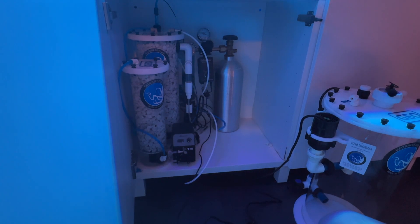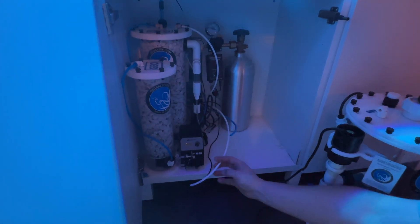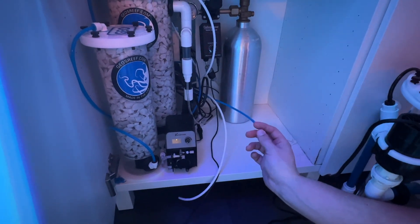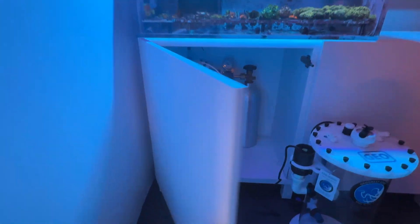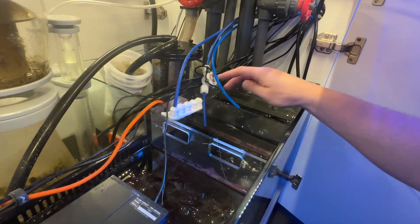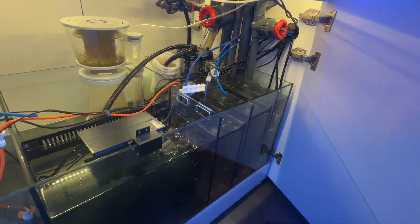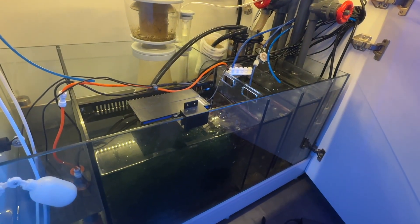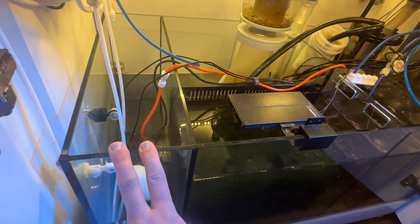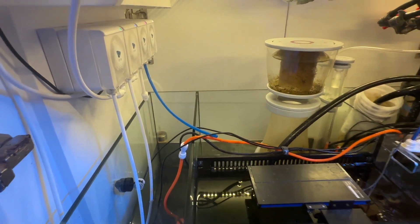Next step of installing the Kalkwasser reactor is to install your RODI tubing. This white tube here is going to be the fresh water supply. The blue line is going to be the outlet. These are both fed through the cabinet into my sump cabinet. The blue line here is going to dump into the filter sock chamber, so it runs through my refugium first. The fresh water is fed from my ATO container through a Versa, up and around to the reactor cabinet.